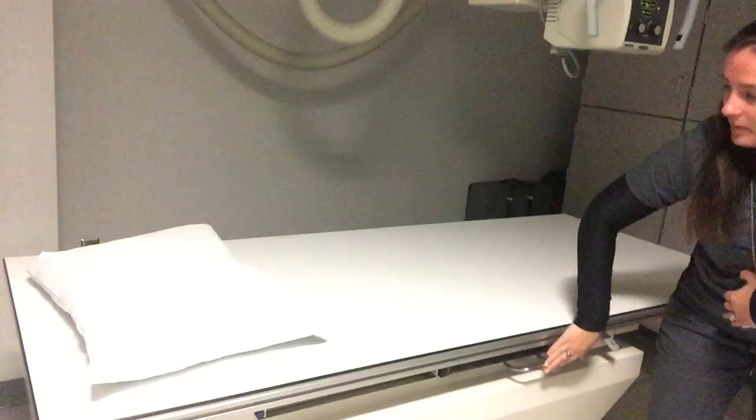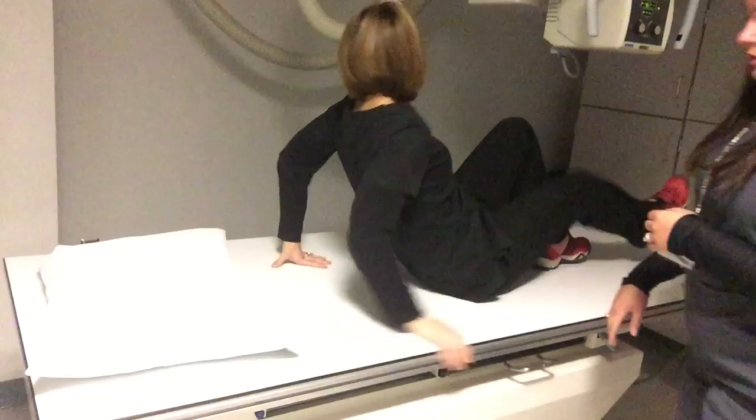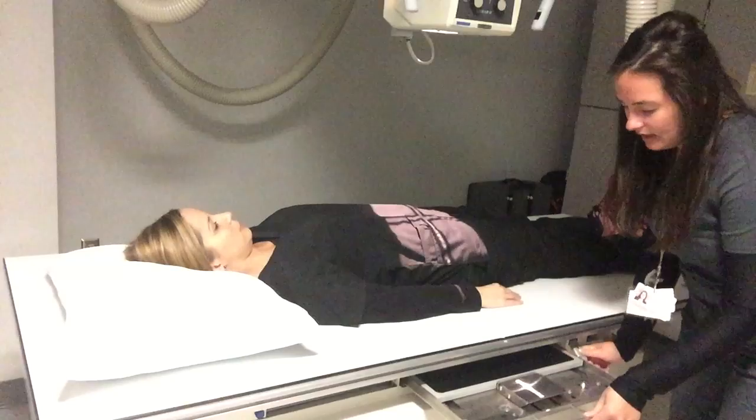I'll have my patient come on around and lie down on her back. Now, you all may recognize this projection as a KUB, but in this particular situation where we've got barium introduced into the colon, we're just going to refer to it as an AP. I've designated it as supine because we may also, during a procedure like this, do an AP upright.